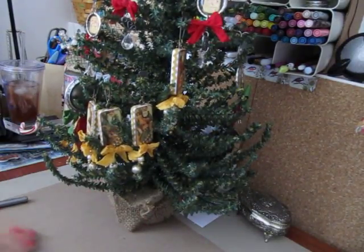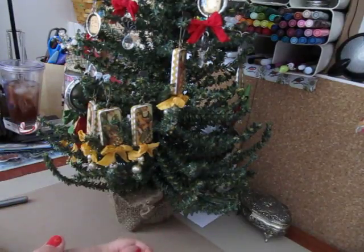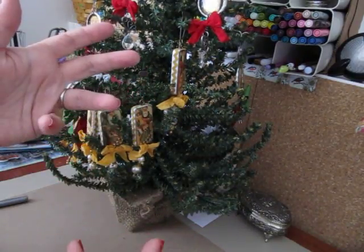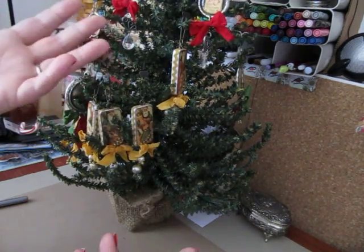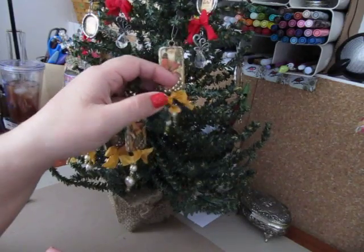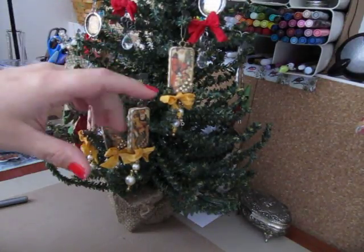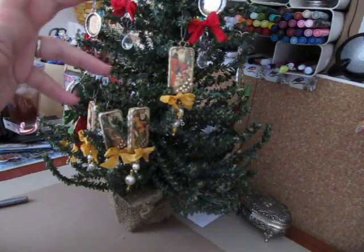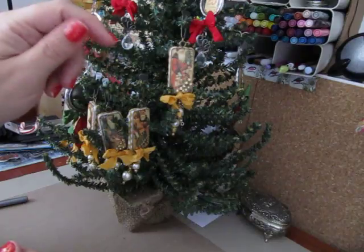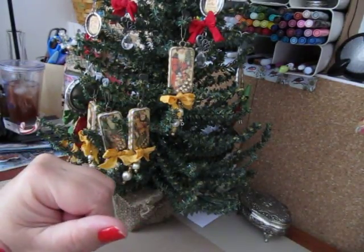I also made some ribbon candy ornaments. I was actually walking through Tuesday Morning about a week and a half ago, and they had a box of old-fashioned ribbon candy — I didn't even know they still made it. It kind of inspired me to make ribbon candy ornaments. I Googled it and didn't really find any, so I searched YouTube and found three videos. I took a little from everything everybody did and kind of did my own thing. I will be back to show you guys and do a little tutorial on how I put mine together, in case you'd like to try them yourself.